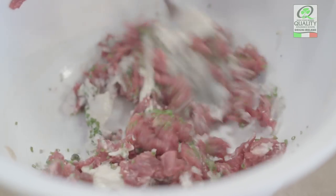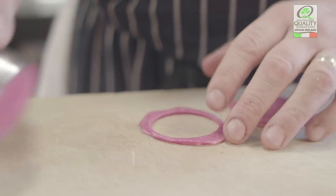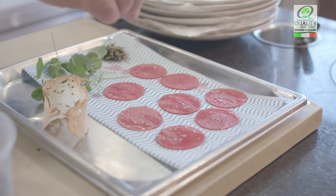For the garnish we're going to use red meat radish and we're going to pickle that. In the pickle we're going to have a little bit of beetroot juice, which is going to add a bit of fruitiness. Within the dish that's going to give us a nice texture, a bit of crunch, a bit of freshness and a bit of acidity to balance everything out.